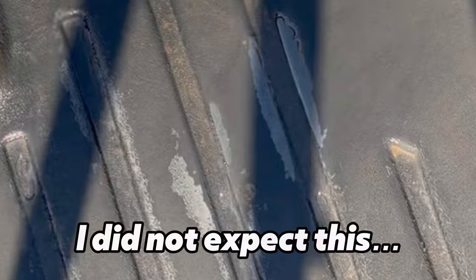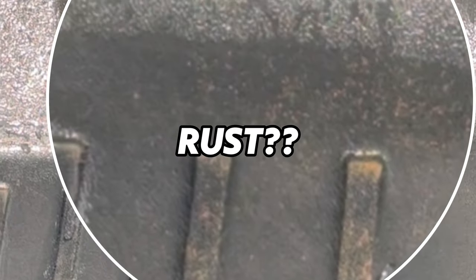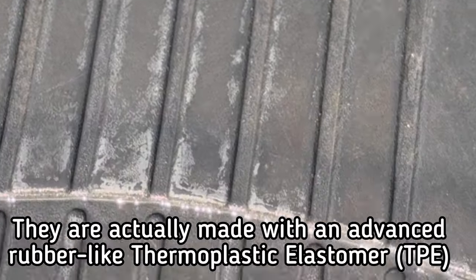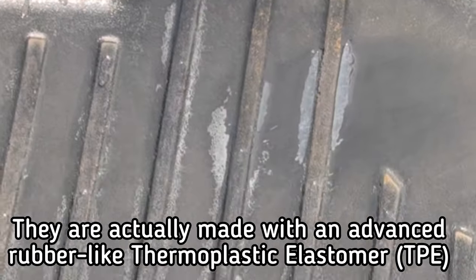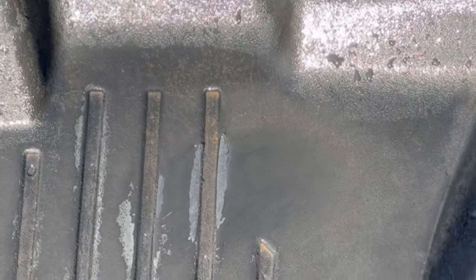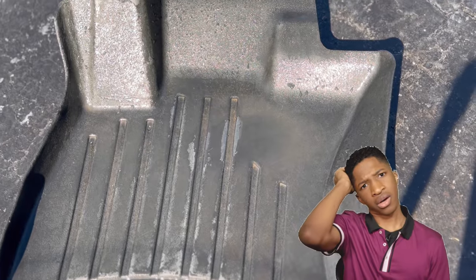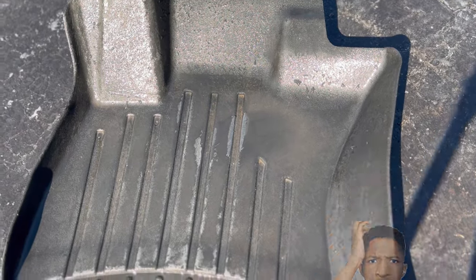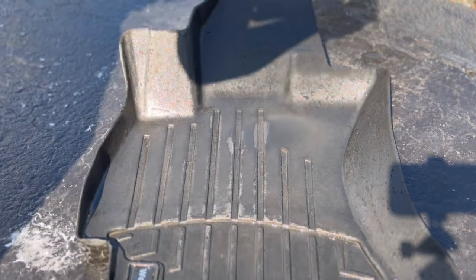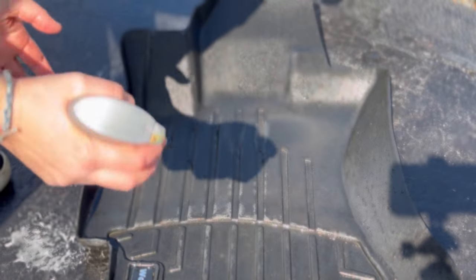If that's your mats, keep watching because I'll share my favorite dressing that will not make them slippery. Oddly enough, I've never seen this on a WeatherTech mat before — it looks like there's rust, which is strange because it's plastic. We're going to do a quick experiment: I'm going to see if reactive rust remover can help remove some of those orange rust stains from our plastic mats.